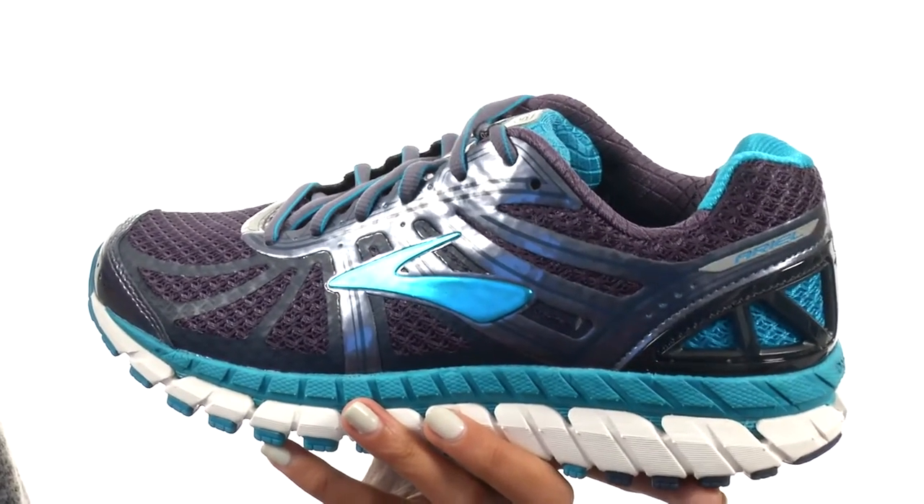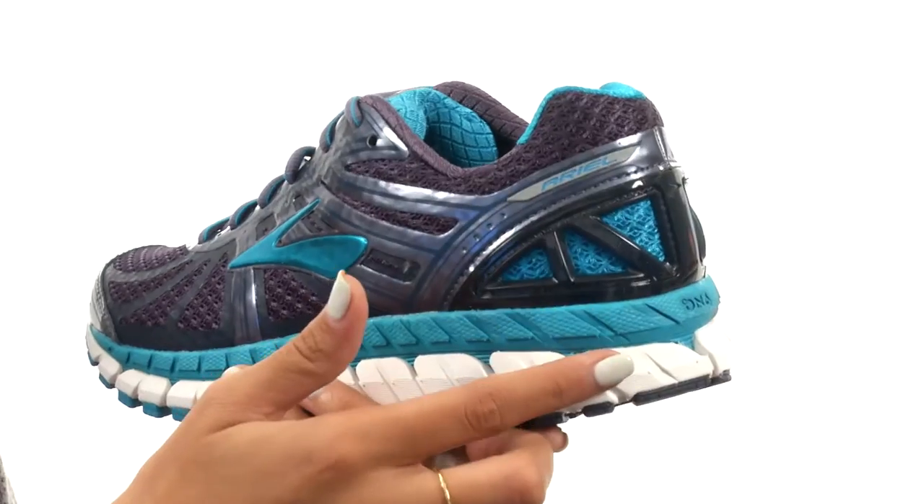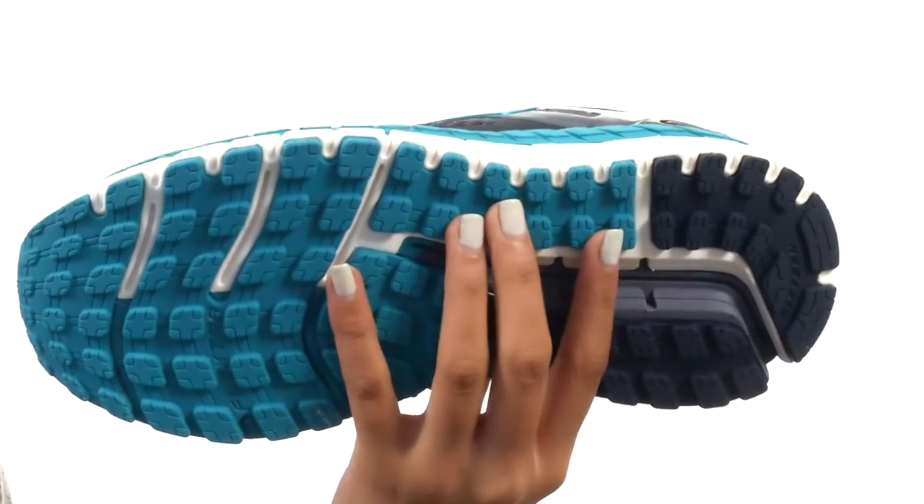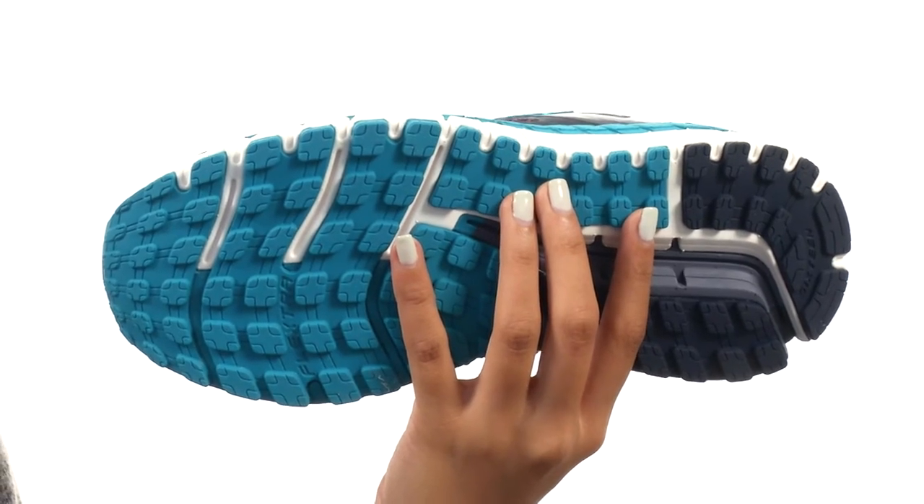We have a full-length segmented crash pad which encourages a smooth heel-to-toe transition with each step, and all this comes to you on a durable HPR green outsole.